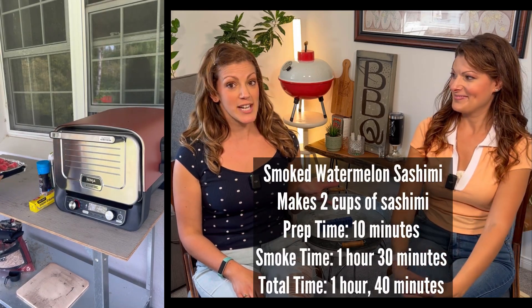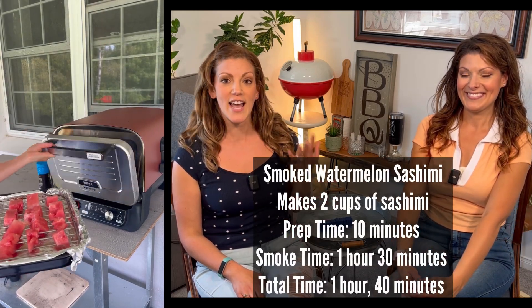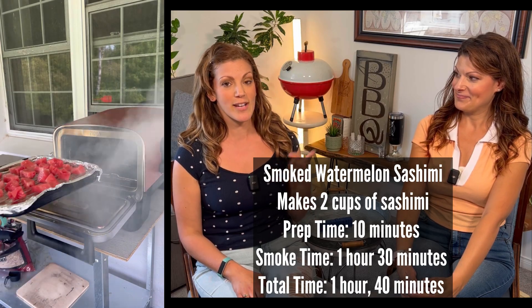If you smoke a watermelon, it's supposed to taste like smoked salmon, so naturally I had to try it, and I'm going to let you know if you should try it too. Spoiler alert - maybe.